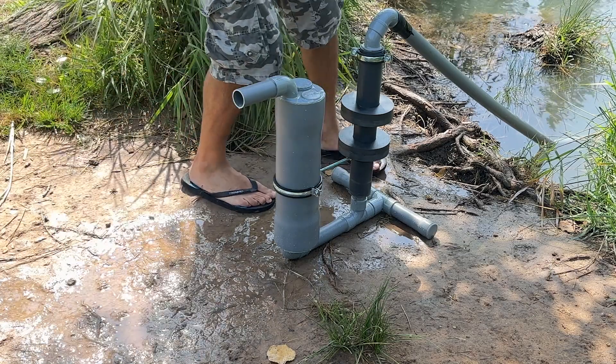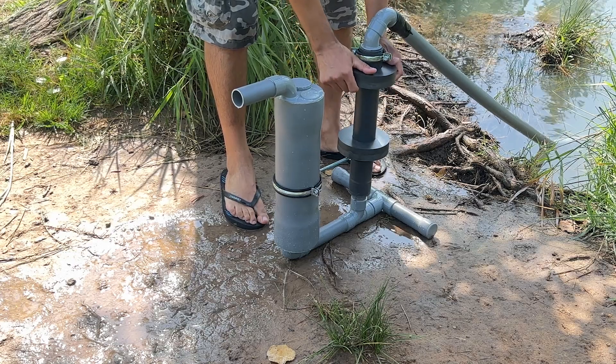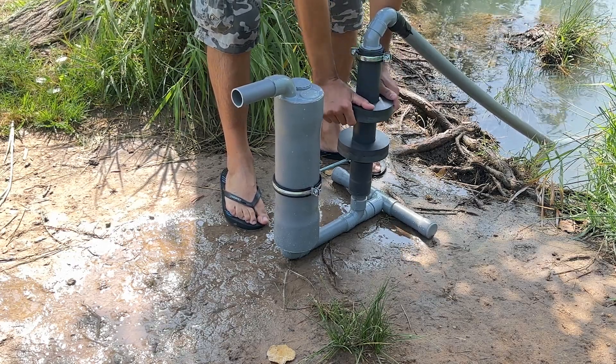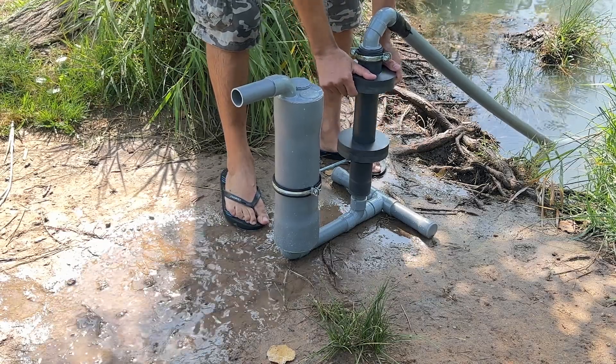Now we begin pumping by moving the magnet up and down. This generates a localized pressure wave inside the stainless steel tube that will force the water to circulate cyclonically.